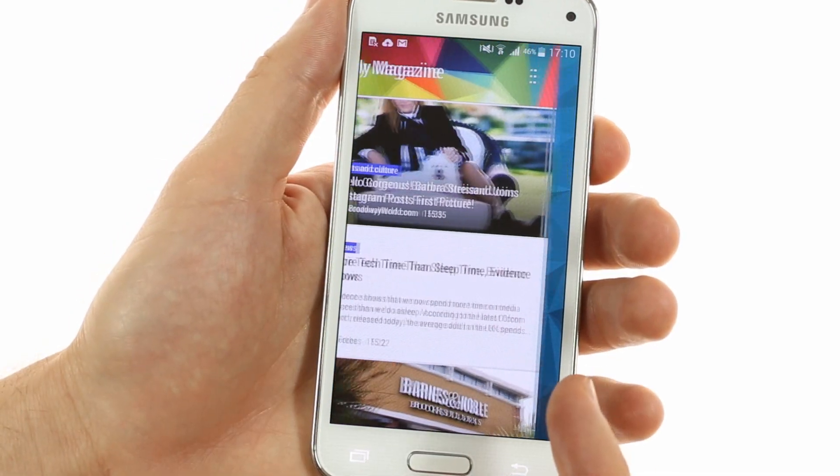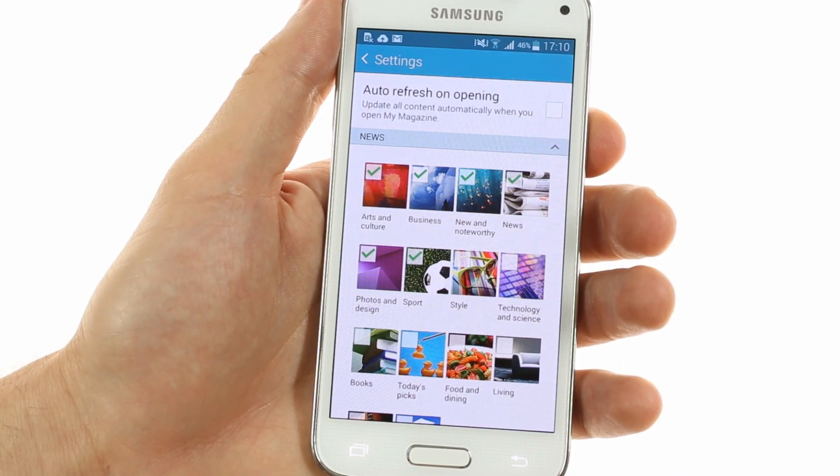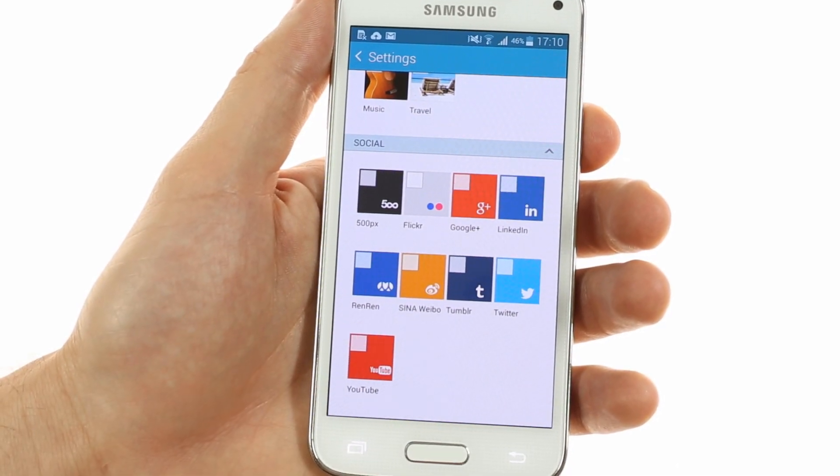To the left of the home screen you'll see Samsung's My Magazine interface, which gives you quick access to all sorts of news from categories that you select, as well as allowing social media integration so you can get all your social media updates in one area.